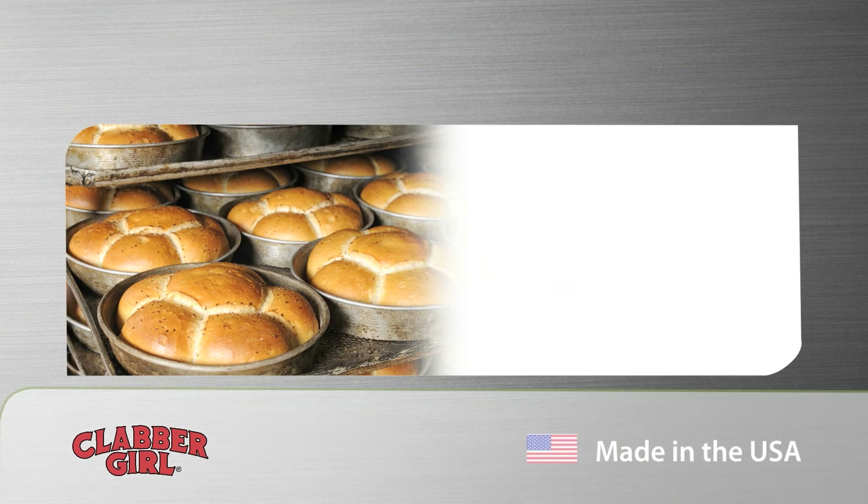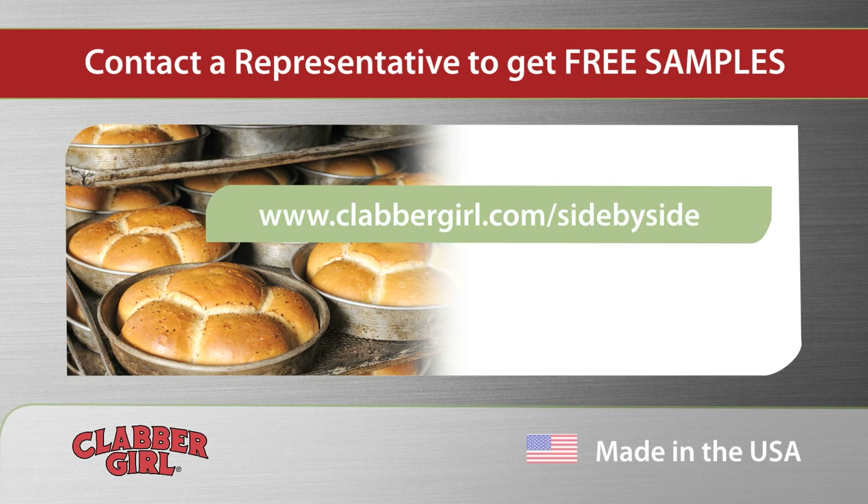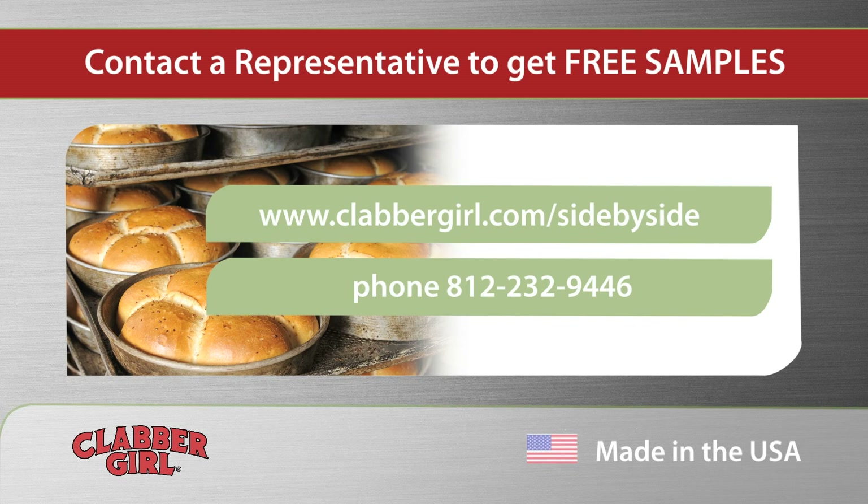To find out more, visit our website or contact a representative for free samples. And please share the benefits of using InnovaPhase with others. Thank you.